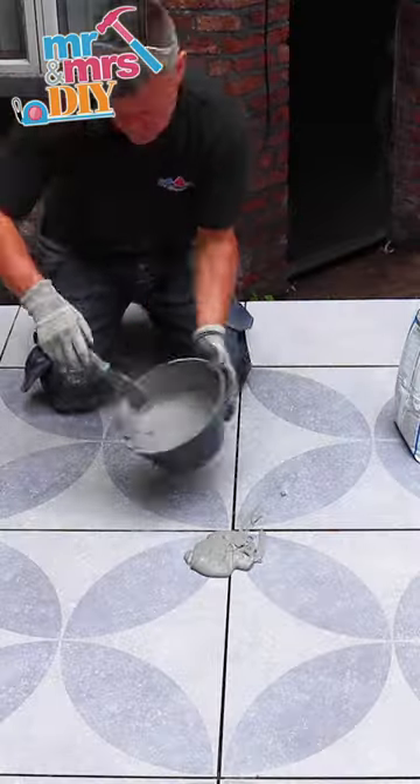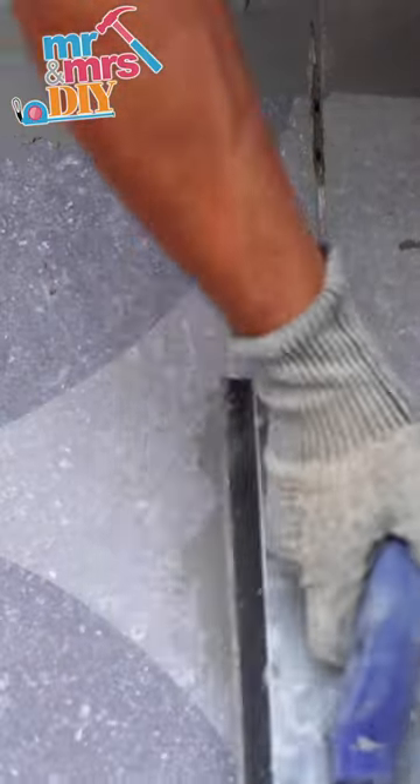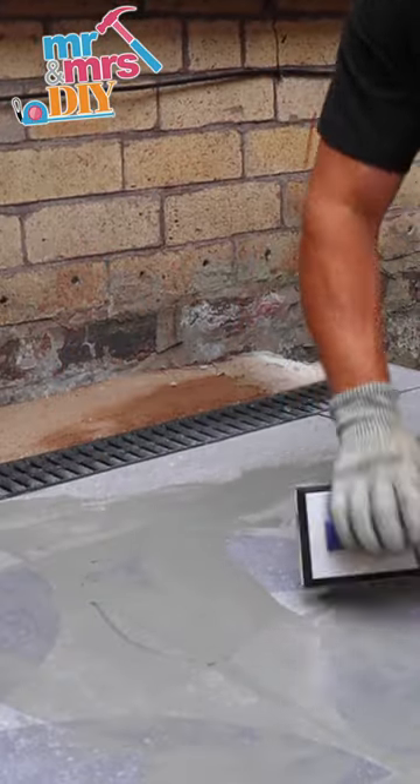It's easy to apply your wet grout using a rubber edge grouting float, pressing the grout firmly into the joints so there are no cavities left unfilled.